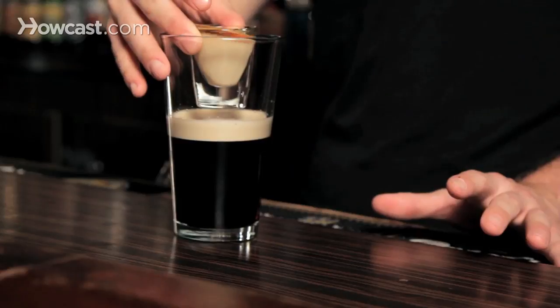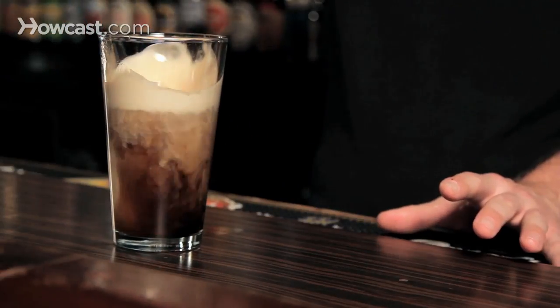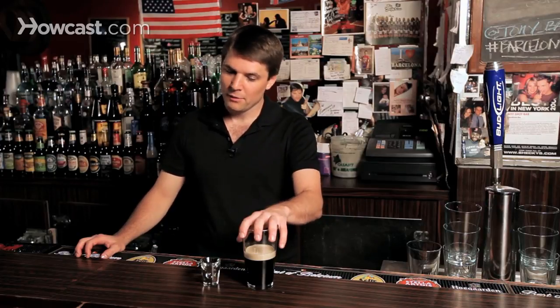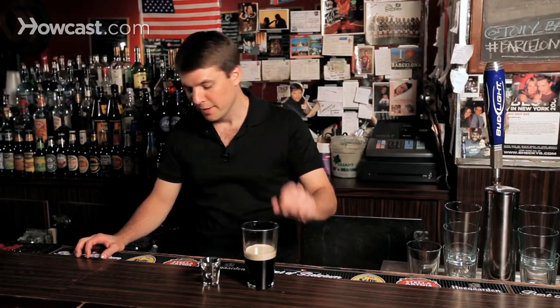For you expert shot drinkers out there where just one shot glass isn't enough, we're actually going to make a car bomb for you. This is a bigger, hardier, and really the only way to serve a Guinness outside of just drinking it straight, because frankly, when you have perfection, why mess with it too much? But today we're going to do a car bomb for you.